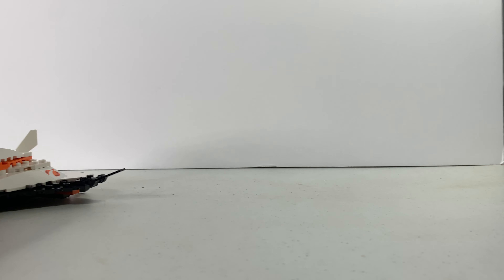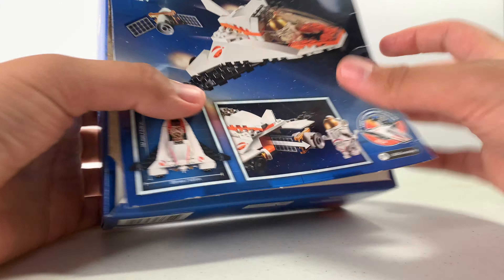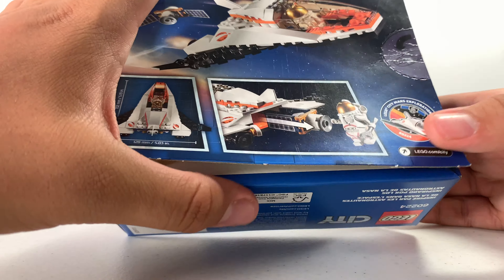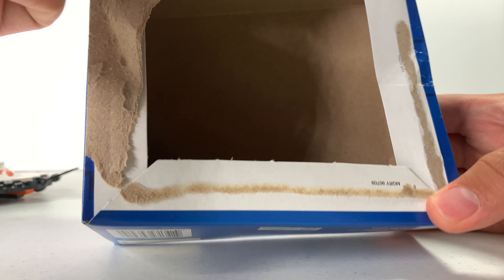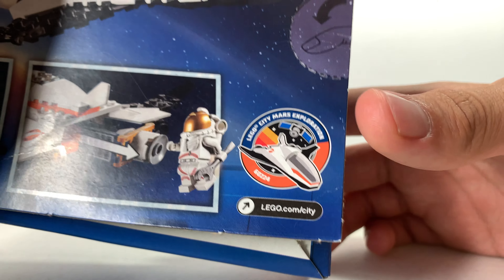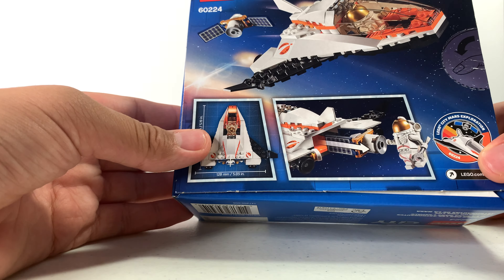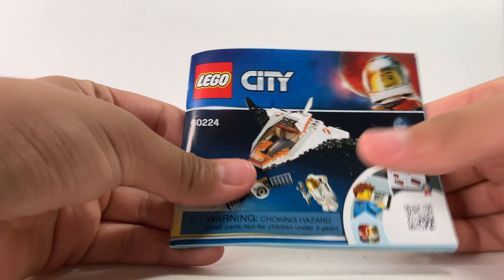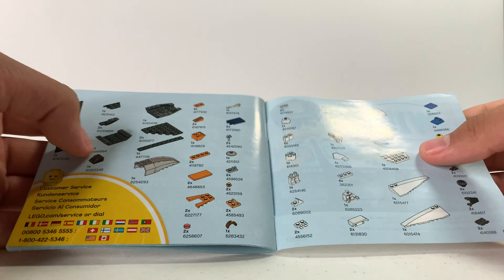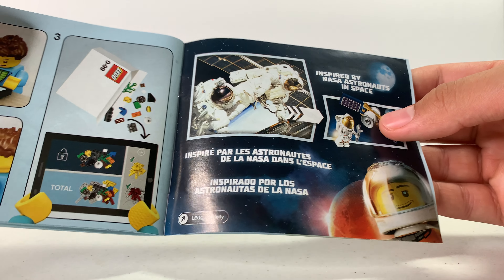Now let's look at the box. It's a very small ten-dollar box. The tabs don't really work so you have to open it the old way where the flap opens at the front. Here's the logo for Lego City Mars Exploration — that's what it is. The instructions are very small; they include a small win advertisement and then just the parts list. It says 'inspired by astronauts in space.'